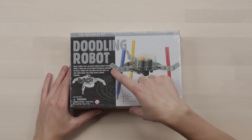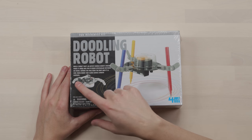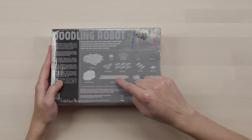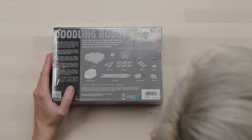It's artistic — the Doodle Robot's motor makes it shake and spin to draw spectacular patterns on paper. I don't know how it draws. You do have to build it yourself, so depending on how you put it together will depend on how it draws.